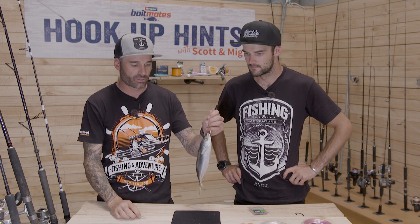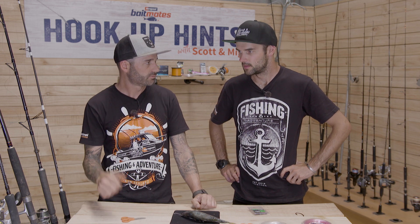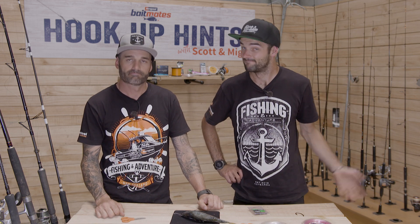So that's the basics — a few of our tips that have worked really well for us for stray lining. Fresh baits, plenty of current, plenty of burly, the right terminal tackle, the right combos. Cast your baits out away from the boat — that's where the big snapper are. You'll catch those big boys.